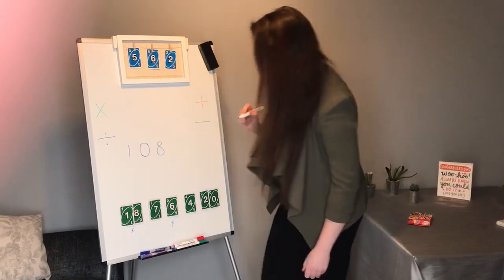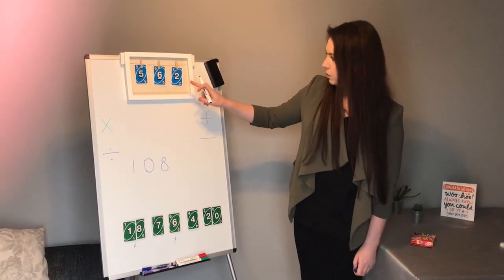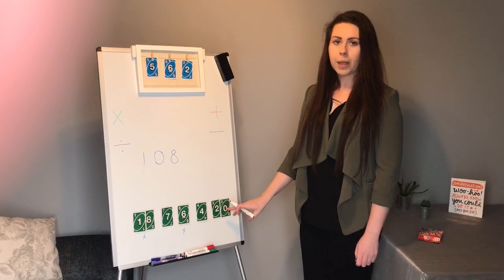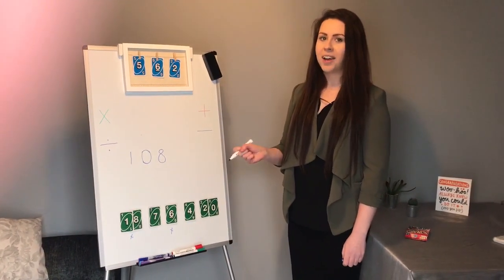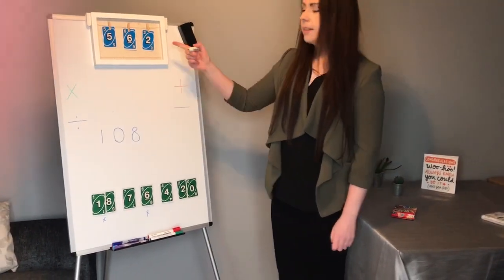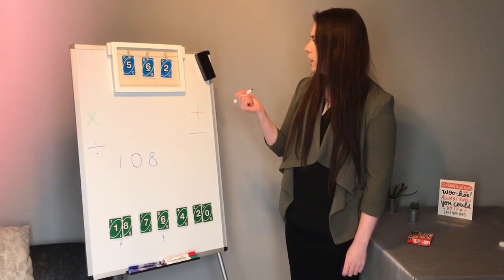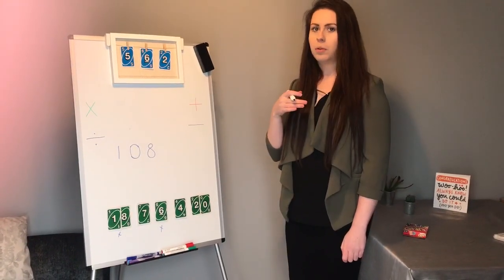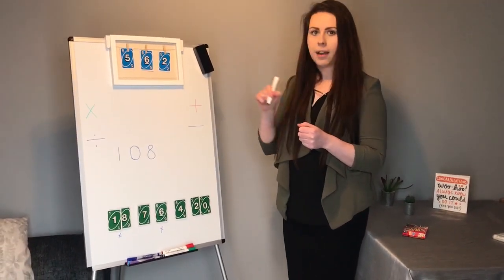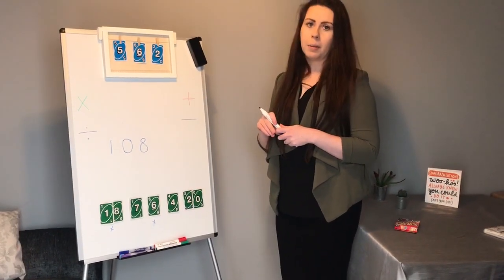Now I've got to think: what can I do to the 108 to get it closer to the number 562, using either the 7, the 4, or the 20? I'm not going to go into that anymore because I think you're getting the hang of it and I don't want to make it too easy. Your aim is to ideally make this number, but if you can't, get as close to it as possible. What I tend to do is set a timer — everyone has a bit of paper, you can practice, and if you make a mistake just cross it out and go again.